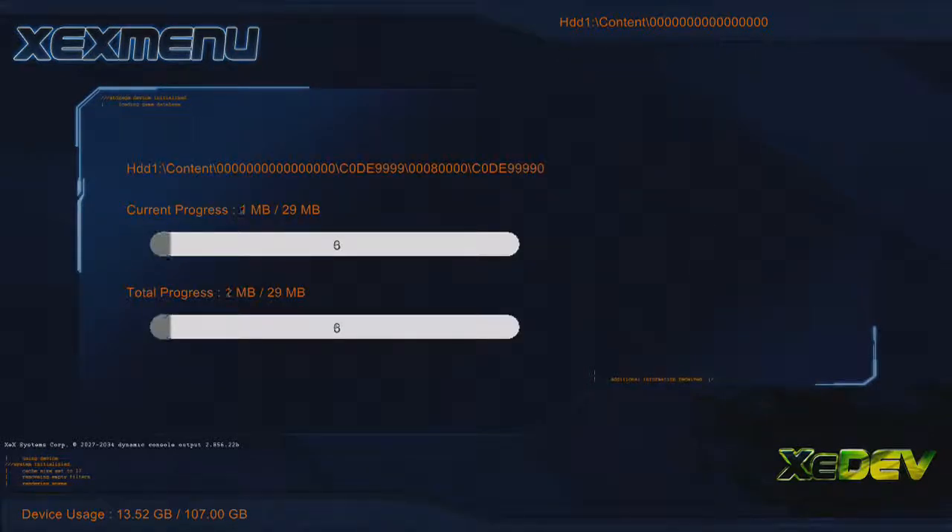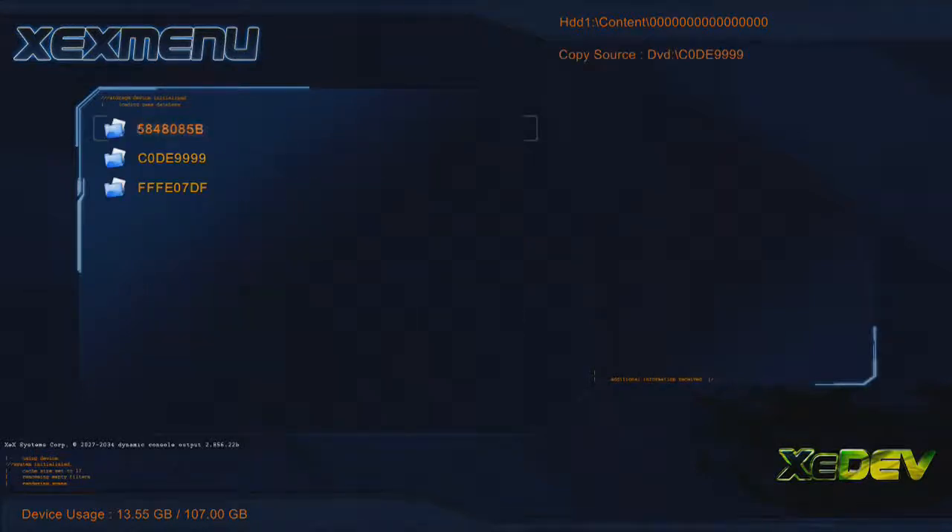Now we'll just quickly wait for this to paste in. Right, so as you can see, it's just finished. There we go. We've got code 9.